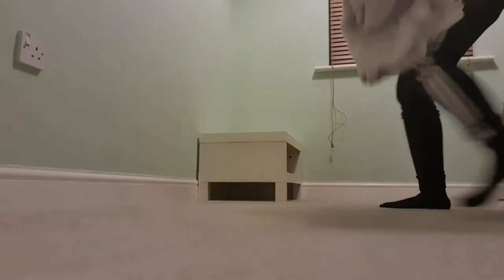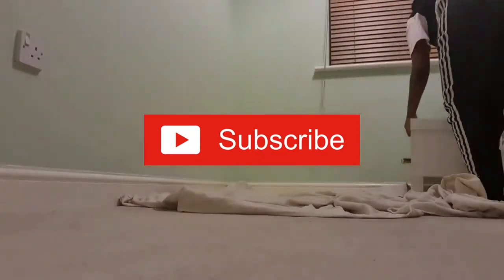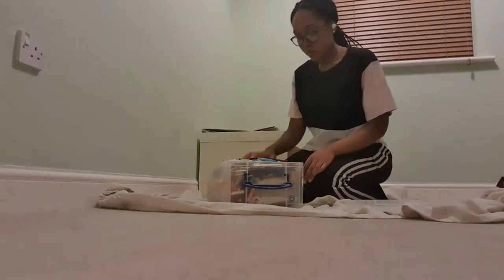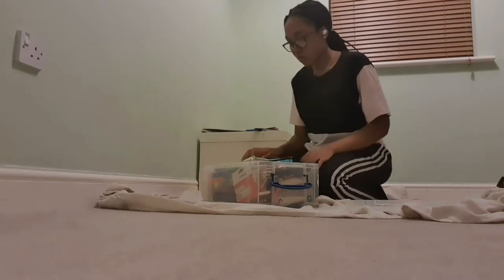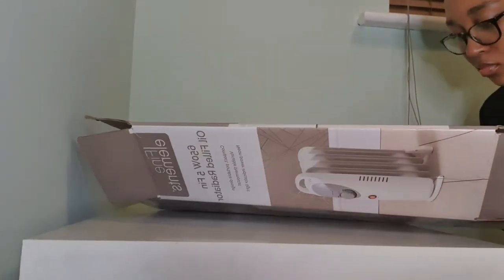My goal was to make 5 different Christmas ornaments, however, because I only had 3 microbits, I only made 3 for the time being. Then I set up my space and this was where I'd be making my decorations. I got out all the equipment I needed and then I started to cut my cardboard and measure out the shapes.